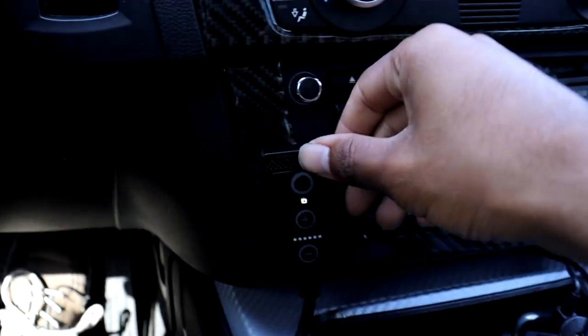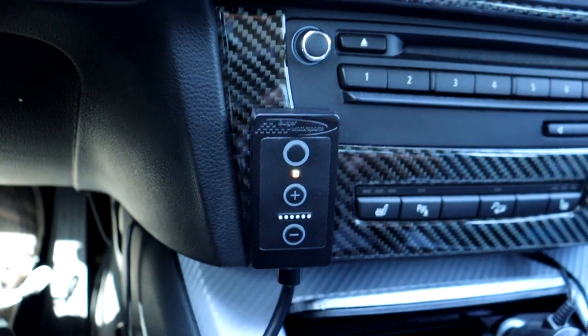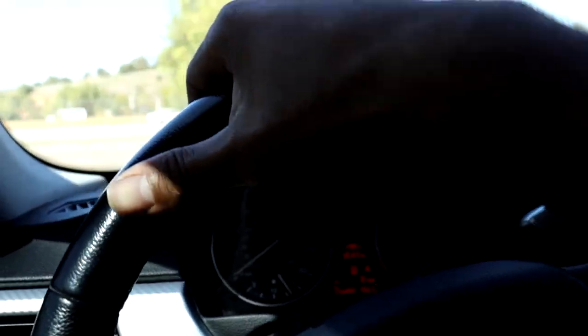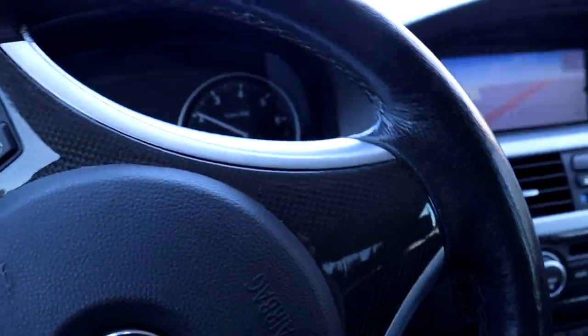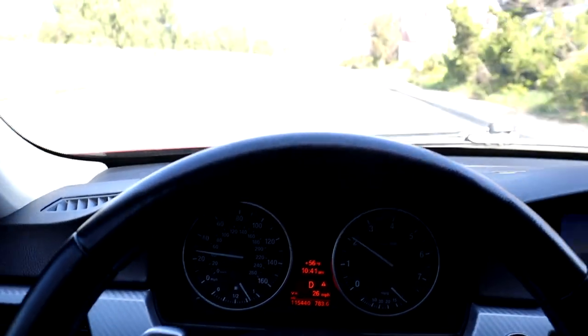I'm going to put it in the stage two setting, which is the yellow-orange one, and we're going to try that out. Yeah, like I'm barely stepping on the pedal and this thing wants to take off.